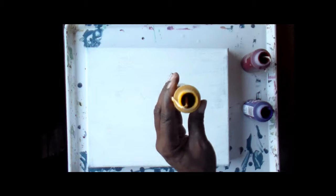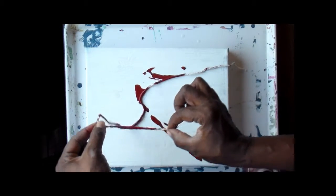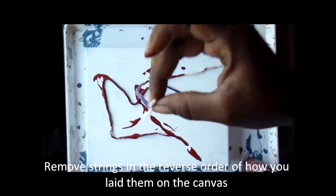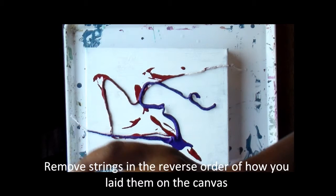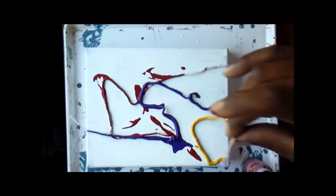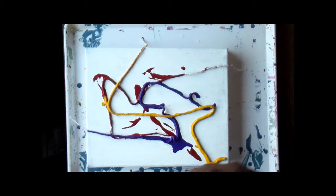So I have three colors here and all I'm going to do is pull the string out and lay it on the canvas, however you want to lay it. You don't need a whole lot of paint but you need enough — you're going to make an impression. This one is rather thick. And you just lay it down on there. Move the paints to the side.